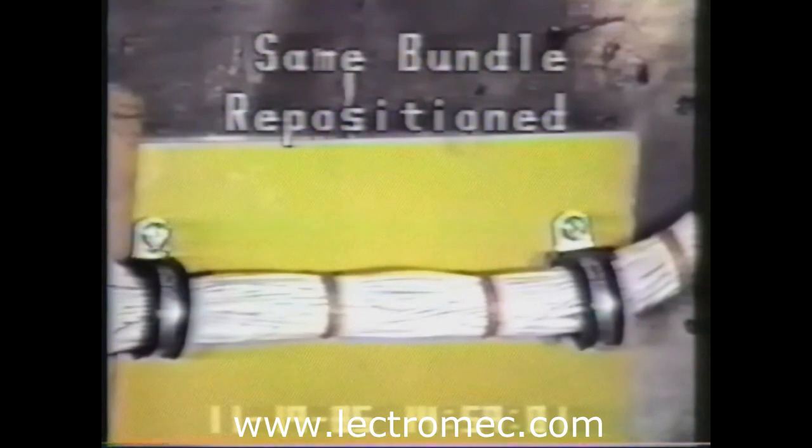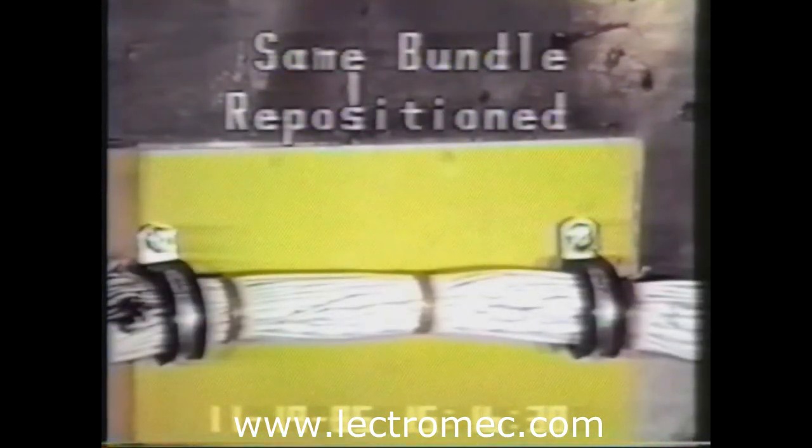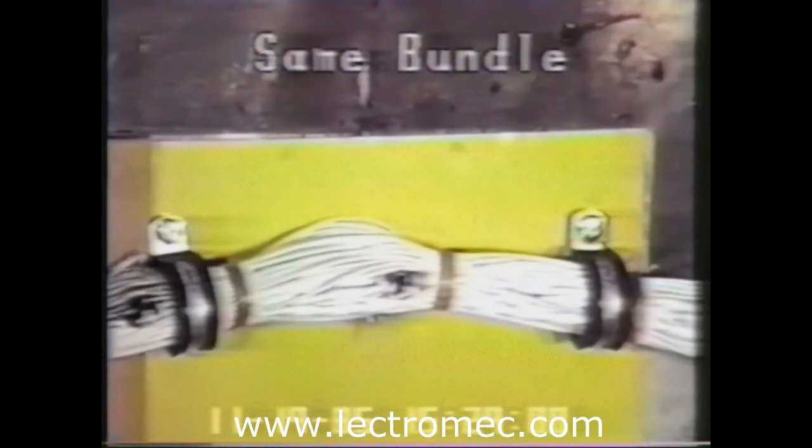The same harnesses were also assembled using MILW-22759-34 type wires in order to provide a comparison between the two types of insulation. Since the first shot did not trip any circuit breakers, the same harness was reused by moving an undisturbed section into the line of fire. As was observed on some of these shots, there was immediate arcing, but none of the intense burning and arc propagation seen in tests of the MILW-81381 type wire.